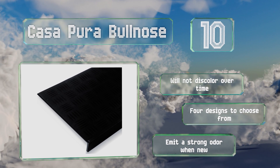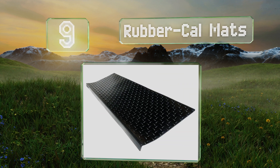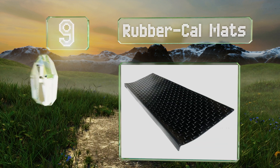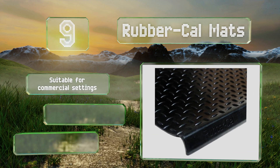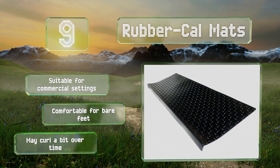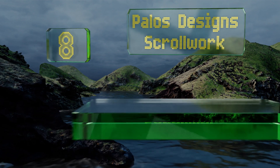At number nine, the Rubber Cowl Mats are thick and sturdy enough to handle heavy foot traffic while also being flexible and easy to work with. The aesthetically pleasing diamond plate pattern on the top has protrusions that maximize your grip. These are suitable for commercial settings and comfortable for bare feet, but they may curl a bit over time.